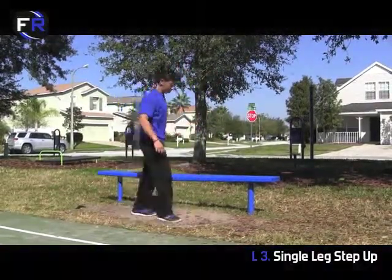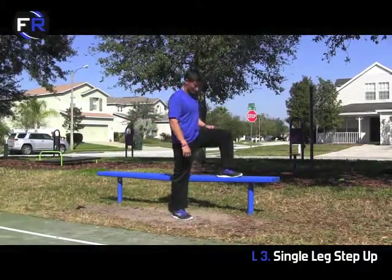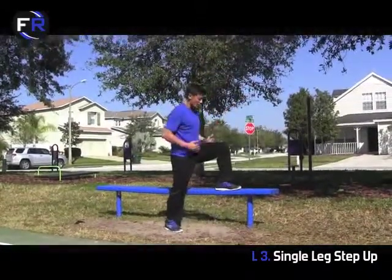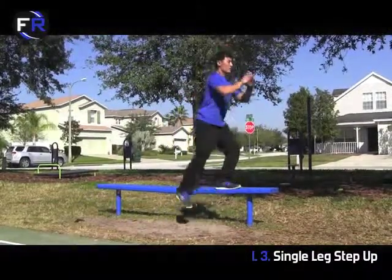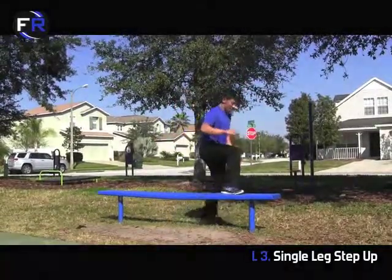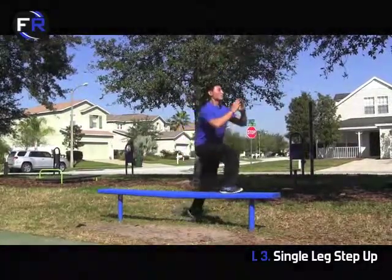The third progression is the single legged step up. Start right here, nice and tall, and stand straight up, then come right back down. Make sure you're not going straight up and down — you're almost going in a forward motion so that you end with a 90 degree angle. Those are your single legged step ups. Switch to the other side and come up.